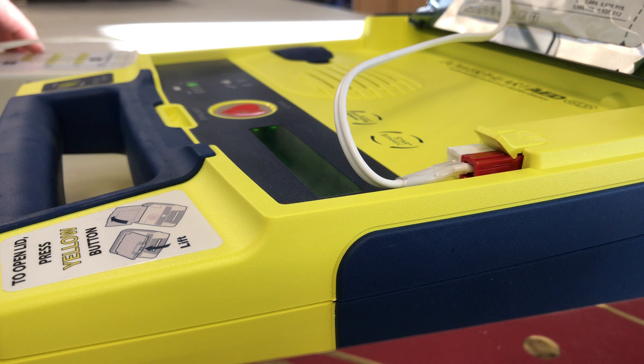Begin by exposing the patient's bare chest and torso. Remove or cut clothing if needed.